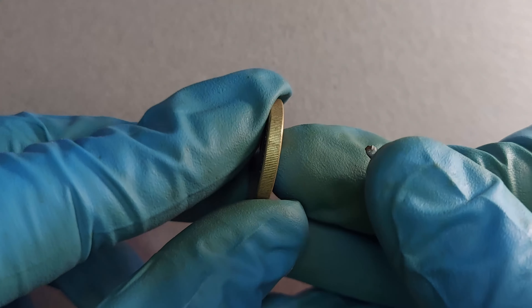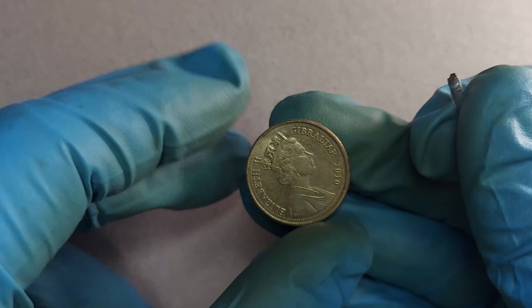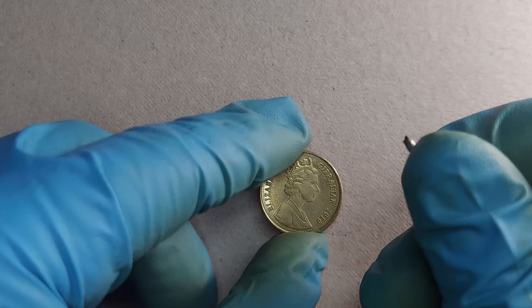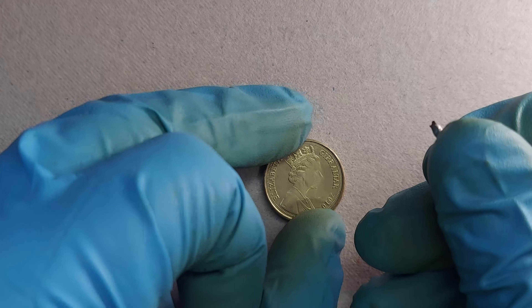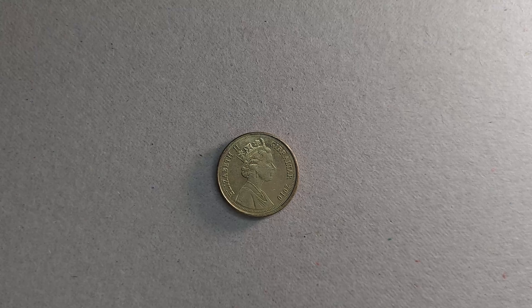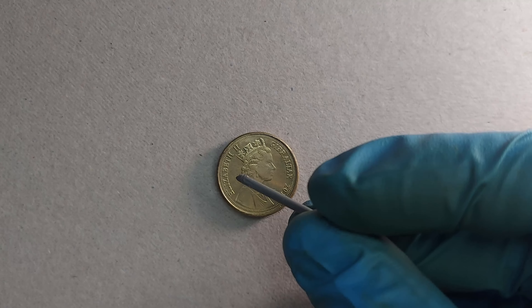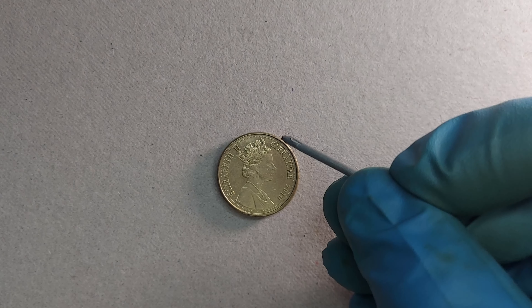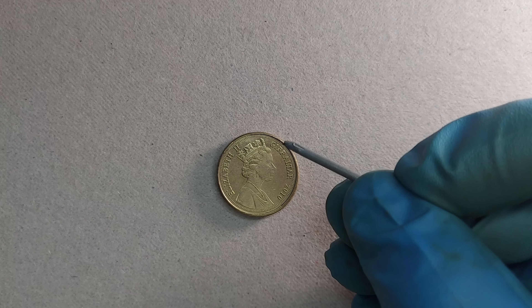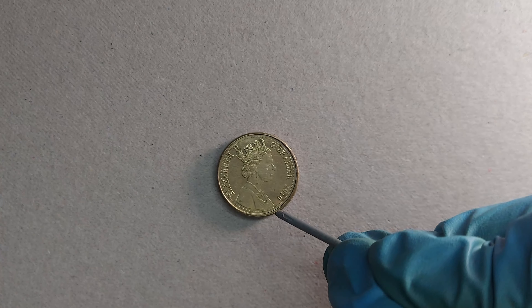Flipping it onto the edge, as I mentioned, it has a reeded edge — bulk standard for a British pound coin. And if we flip it onto the obverse, this was engraved by Raphael David McClough, if I'm pronouncing that correctly. This is just a nice portrait of the queen, facing right and wearing her crown. Next to her we can see the lettering 'Elizabeth II,' and on the other side, the right side, it says 'Gibraltar' and the year of mintage — this one being the 2010 variant.